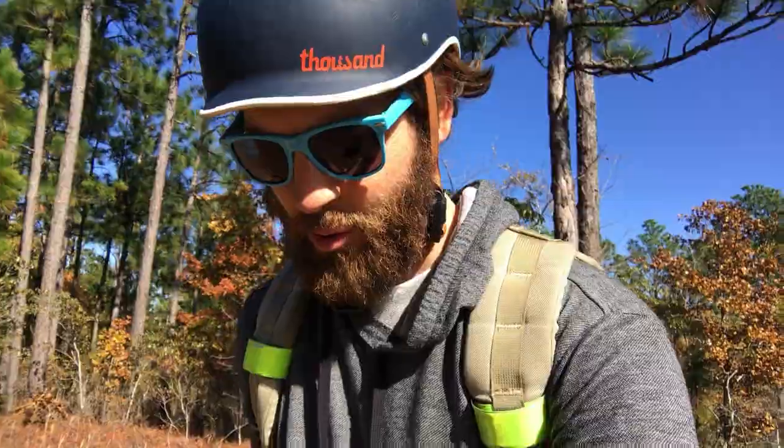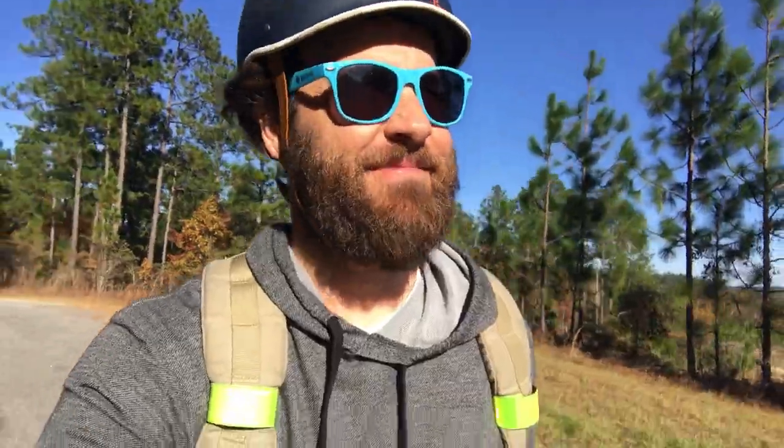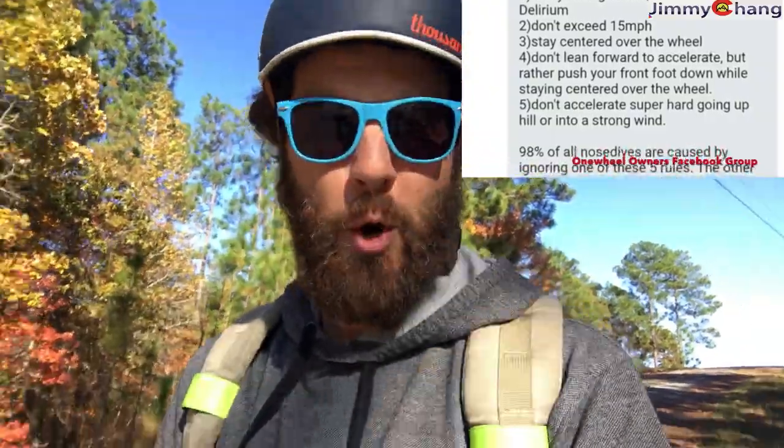My off-road escapades are over. I gotta say, I really like this thing. When I get on the Boosted Board it feels real heavy. I think I'm going to be using the OneWheel for the most part — I've had it for a month and today was the first day I used the Boosted Board. I will say this thing is dangerous. I did nose dive on it, and nose dives are real. There's a really good video explaining how to avoid them — I'll put the link in the description. As long as you follow the five rules to avoid nose diving you should be fine. I broke all the rules, got too cocky, went too fast, and face planted at 17 miles an hour on the Swamp Rabbit Trail. That did not feel good.